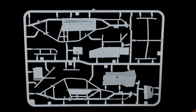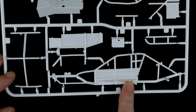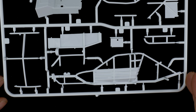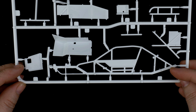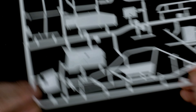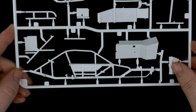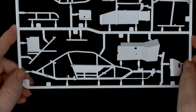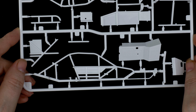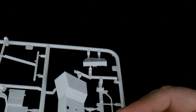Moving on to Parts Tree D, which is going to be the chassis frame pieces. Here we have the left side and the right side. This is going to be the inside, and there's the outside. The dash is here, and there's a tunnel covering the engine transmission, plus roll bars. Taking a closer look at the dash, there is some detail on it.